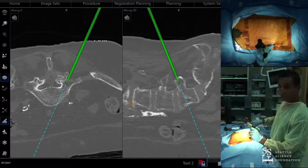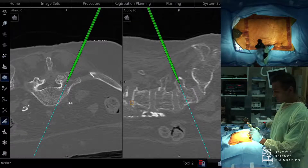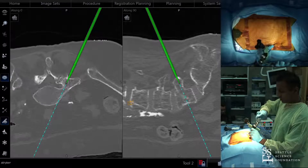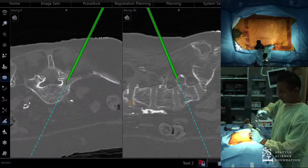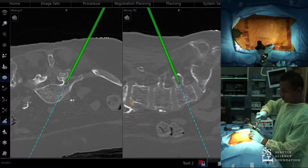Sometimes incisions for L5 and S1 are spread apart, and sometimes they're really close. If the Jamshidi best fits through the same incision, I'll do that and just make the incision a little bigger. The incisions for Jamshidis and guide wires don't matter as much — it matters more when putting screws in with extended tabs.